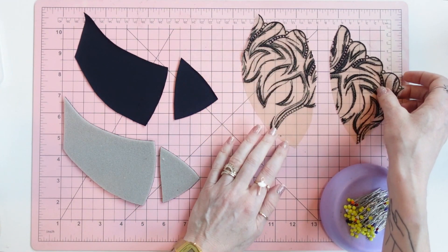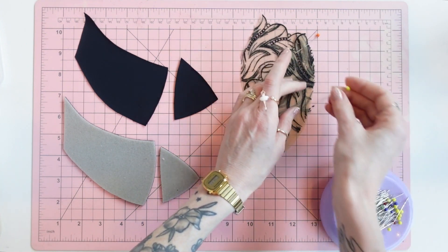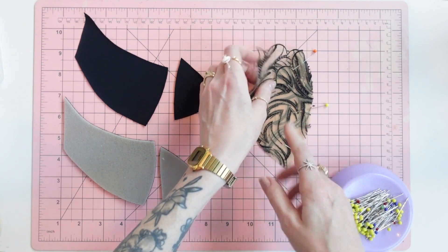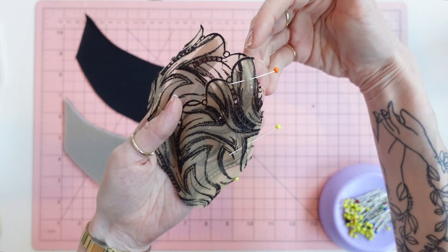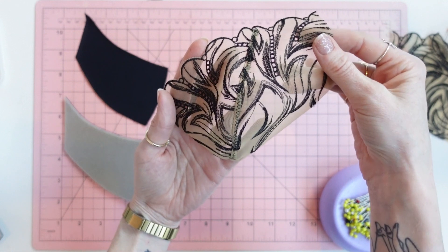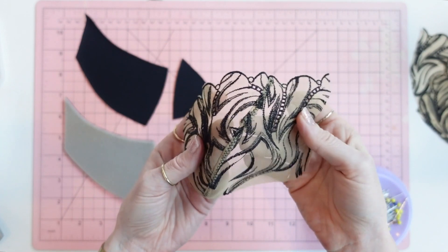First thing we want to do is place right sides together of the bra cups and pin along the vertical seam. At the top of the cups you want to make sure that the scalloped edges are matching on that seam line, because when you sew that seam you want a seamless transition of the scalloped lace design. You don't want one seam ending at the high point of the scallop and the other at the low point — it gets funky and ugly, and it looks like a mistake because it is a mistake.